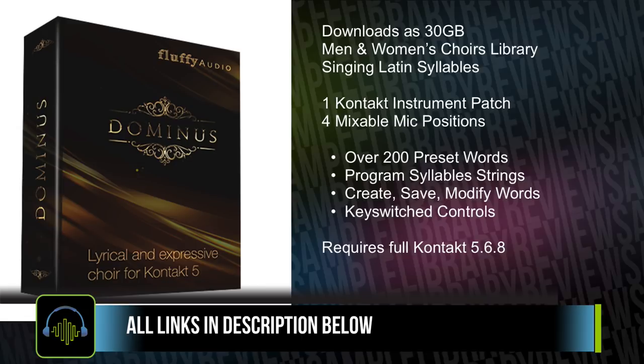At the time of filming, Domino's Choir can be purchased for $379. I'll be sure to include a link that'll take you straight over to the Domino's Choir page at Fluffy Audio, as well as a link to the full written review by Sean Chasen.